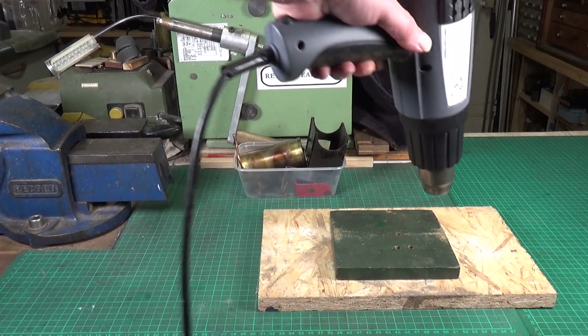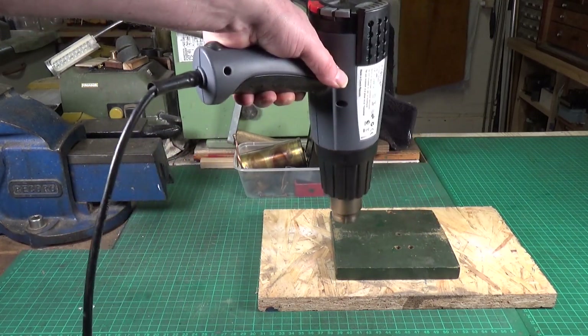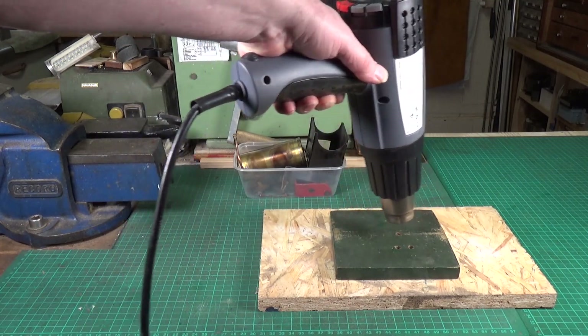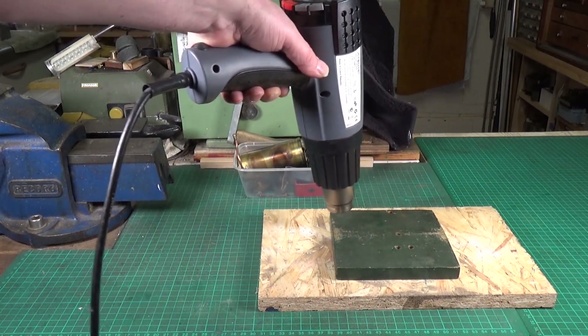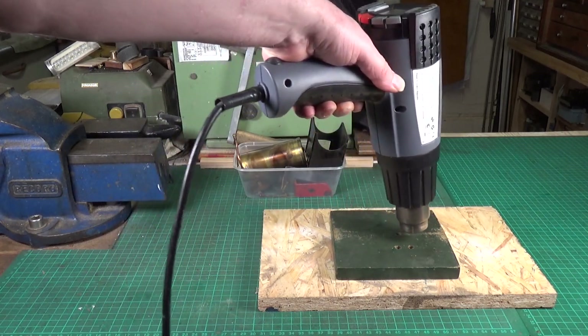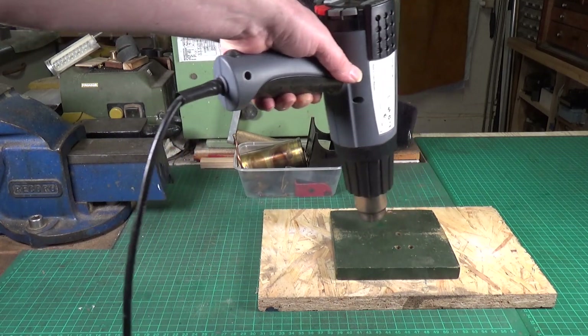I'm warming up the middle section and will keep doing this for quite a few minutes to get it quite hot, then let it cool down. That's the idea.